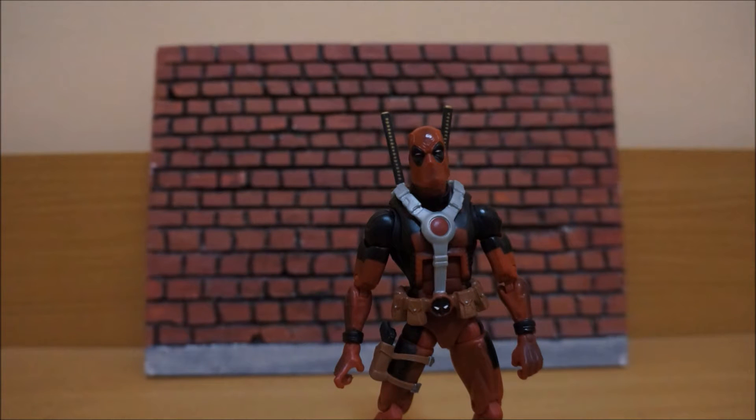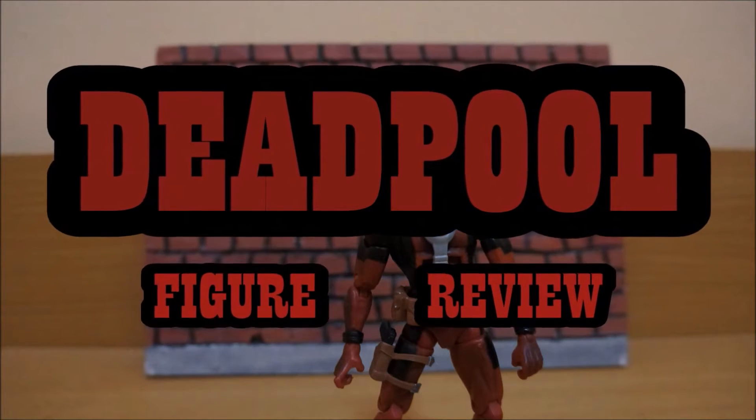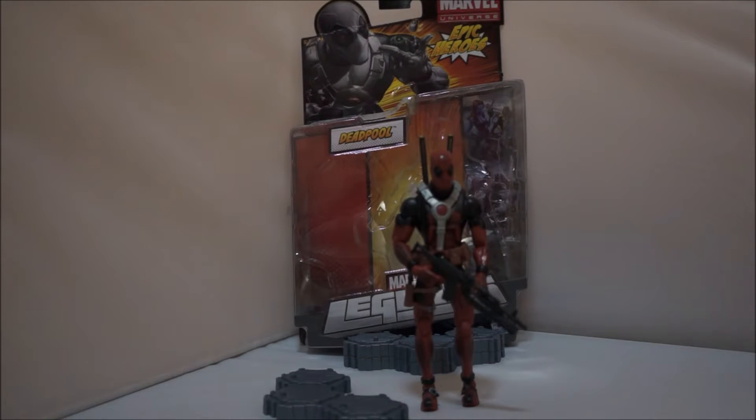I am Deadpool. Hey guys, Marvel Animations here with another figure review, this time with the Marvel Legends Epic Heroes Deadpool. I just want to say thank you guys for the likes and subscribes — I'm now up to 30 subscribers which is amazing.